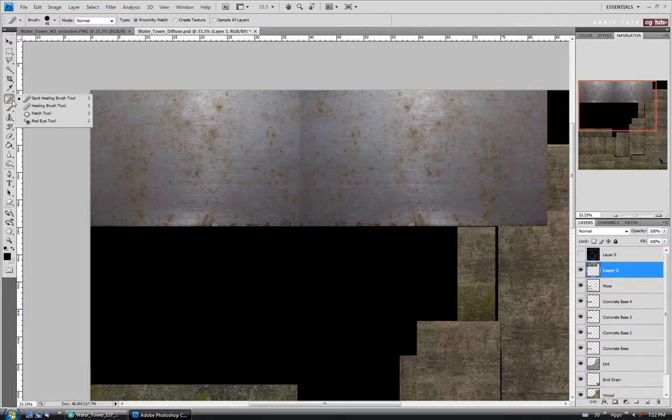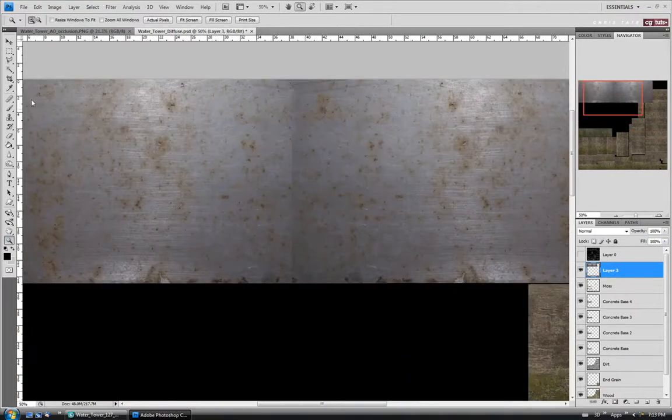We'll use the Spot Healing Brush here as well. It might not work but we'll see if it hides that. It looks a little weird, so I'm going to go down a bit. Let's actually use the Healing Brush instead — I'll switch to that and zoom in. With this one I'll just alt-click over here and drag down to see if I can blend the seam in a bit.